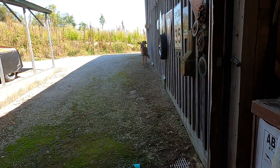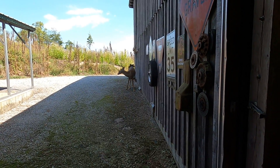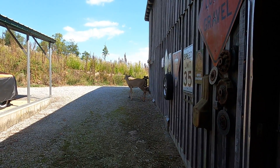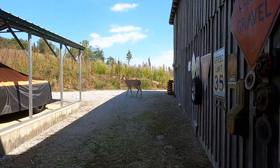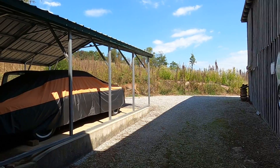Here's my other helper that showed up — you saw the toad earlier, and here's my pretty boy buck. Yeah, he was curious as to what I'm doing down here. And there he goes — he's so pretty.